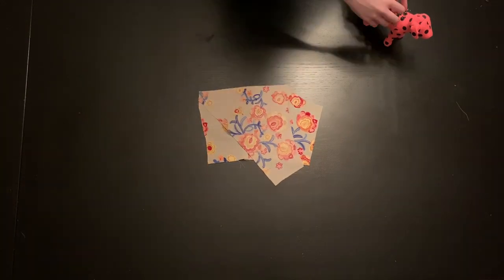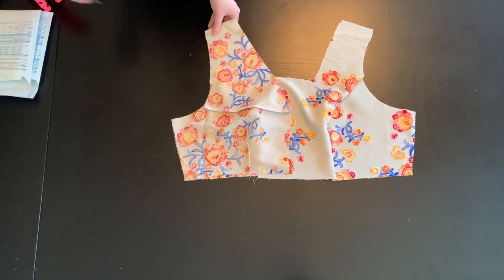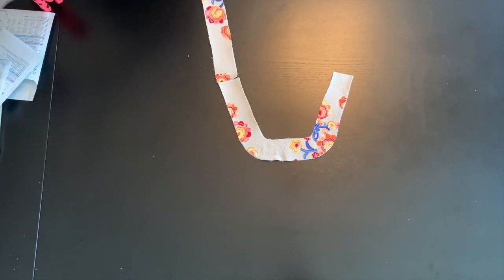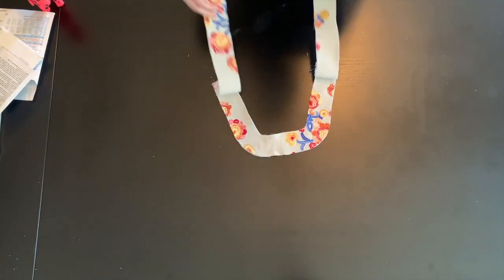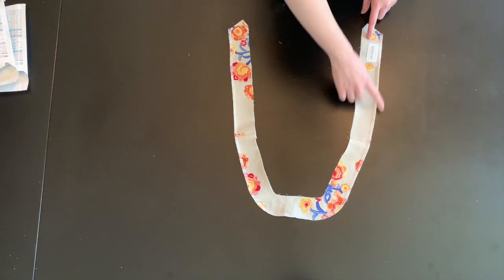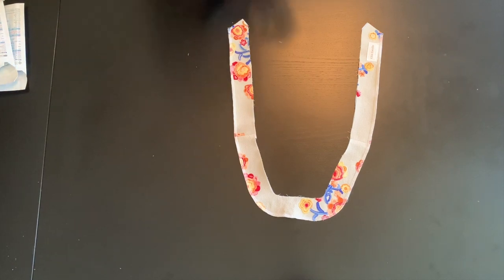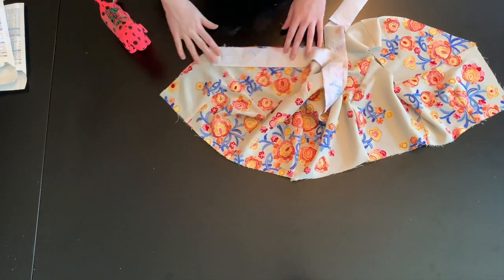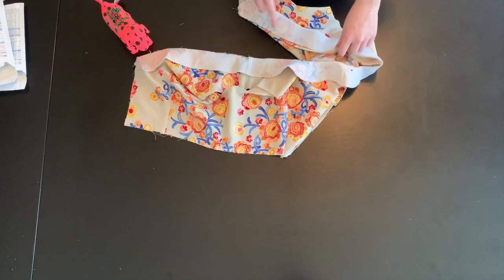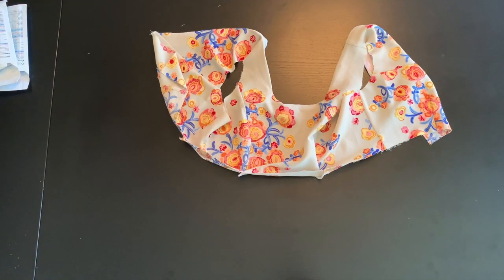Next, attach the yoke back to the back bodice pieces. Finish the raw edges and press. Attach your bodice front and back pieces right sides together at the side and shoulder seams. After pressing your inner facing to your bodice facing pieces, match up the shoulder seams and stitch together. Finish all raw edges and press. I like to finish the raw edges of my neckline facing by serging the outside edge all the way around. I also attach my label to the facing. Now, to finish the neckline, attach the facing to the bodice and sew at a 5/8-inch seam allowance. Finish the raw edges and understitch the facing. Clip the curves and press really well.